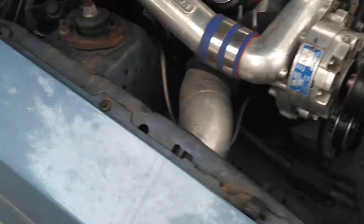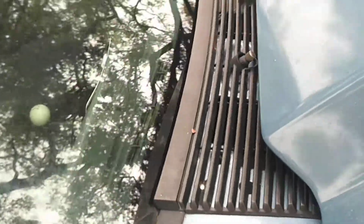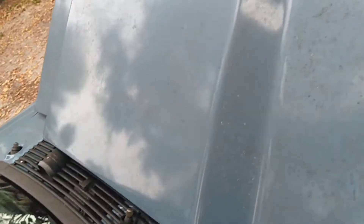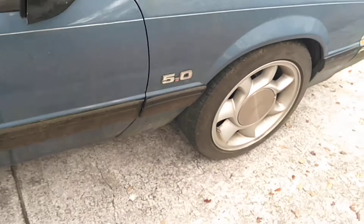I already got leaves and everything out of the engine bay and pulled the Calvin off. There's my fuel pressure gauge right there. As you can see, it's green. So I need to address a few things and get her going.